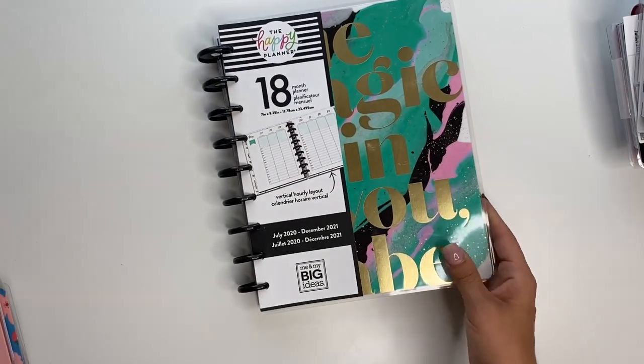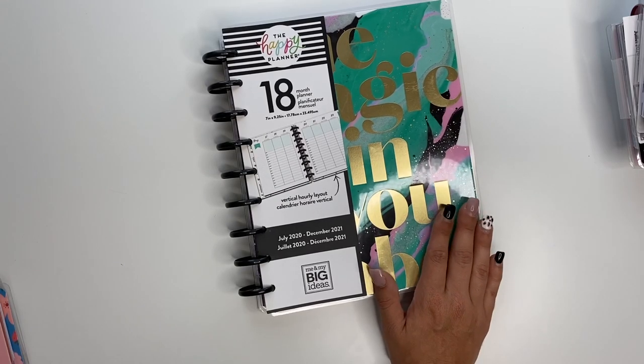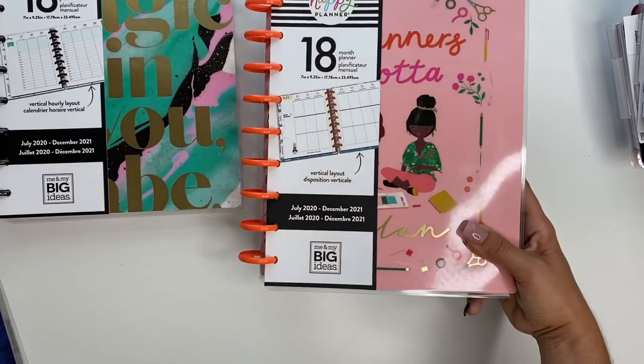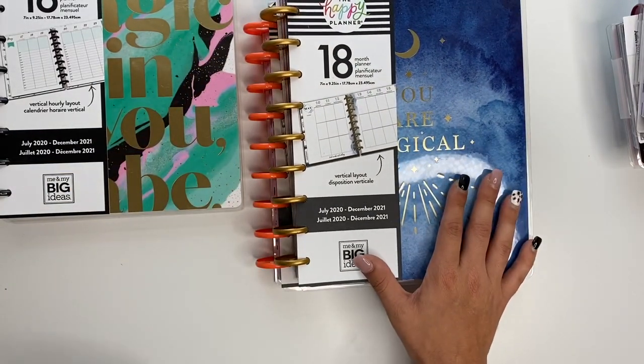And then the 18-month hourly layout, which I'm excited to try. I've seen some really cute spreads that people have done with these and I think this is a great little planner to have. This one's the Squad Girls 18-month vertical, and this is also an 18-month vertical classic planner.